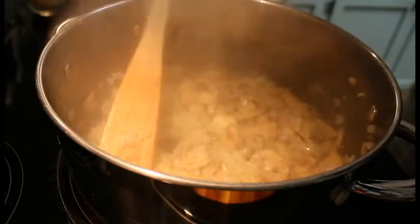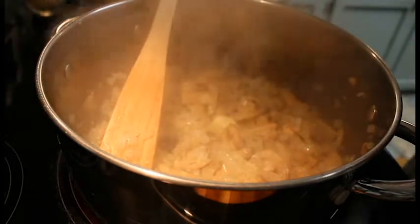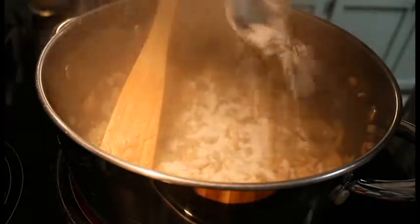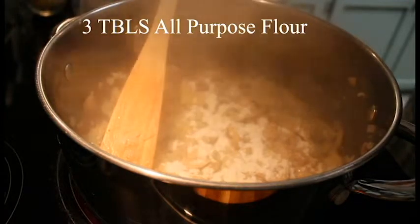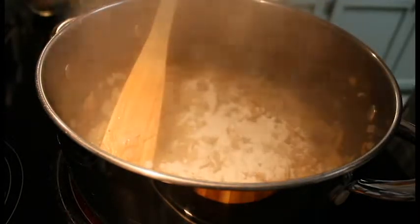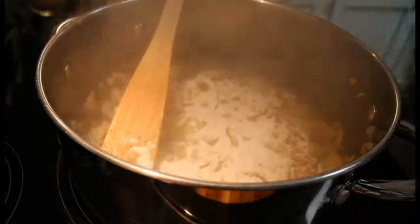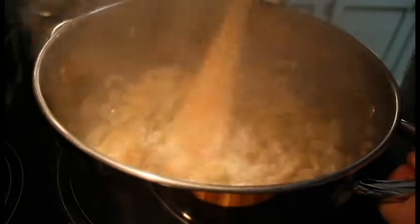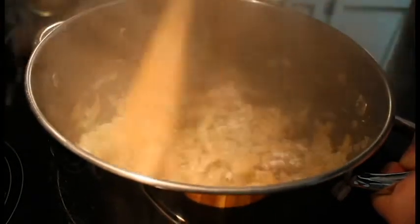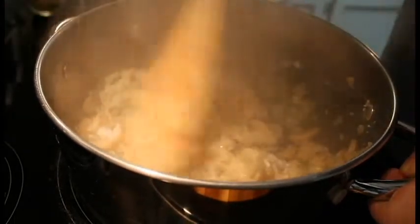And to this we're going to add in 3 tablespoons of all purpose flour. So we're going to give this a good mix and give that some time to incorporate.